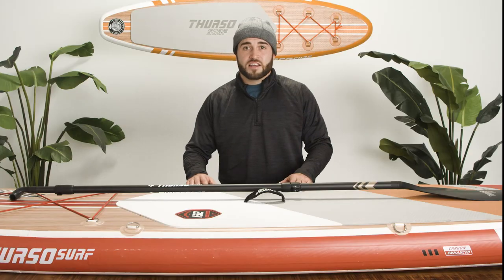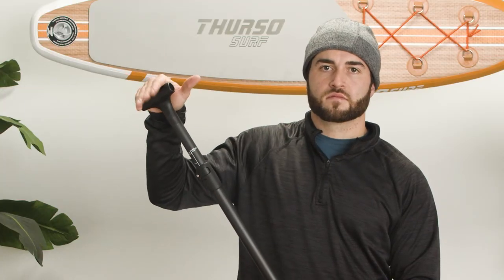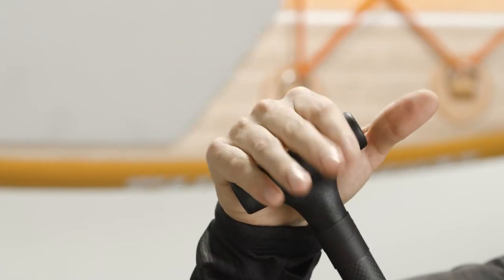As a rule of thumb, it should end about six inches or one shack of length above your head. To get a powerful grasp on the T-bar for an efficient paddle stroke, place the flat back of the handle at the base of your palm and wrap your fingers over the top of it to make a fist.